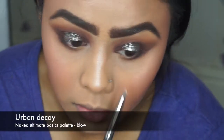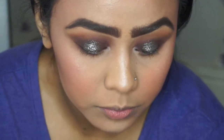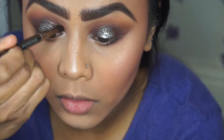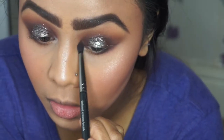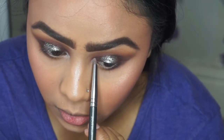With this smoky look I wanted a bit of light coming into my eyes, so I put in a bit of Blow from the Naked Basics palette to bring more light to the inner corner of the eyes, then went back in with Lethal because it looked too bright, blending those two colors together.